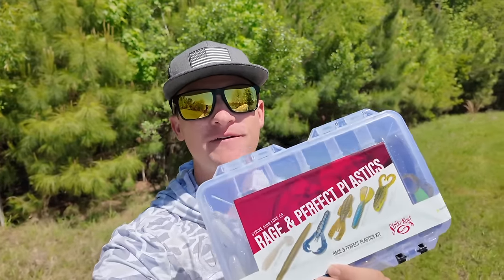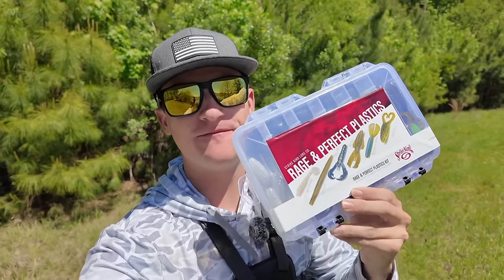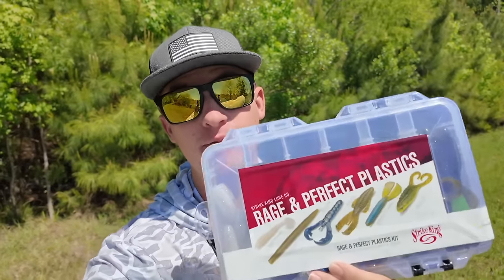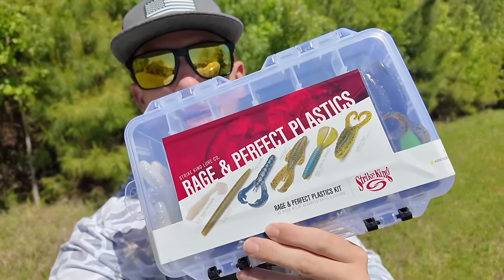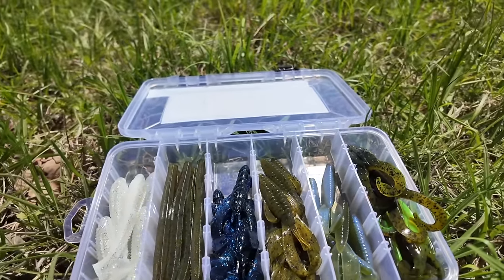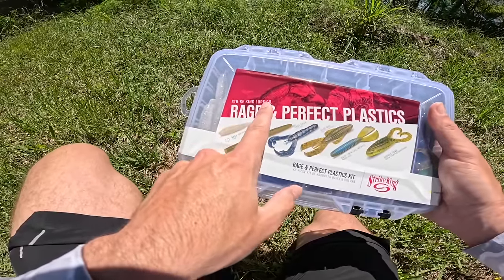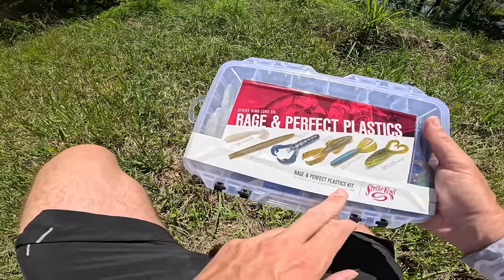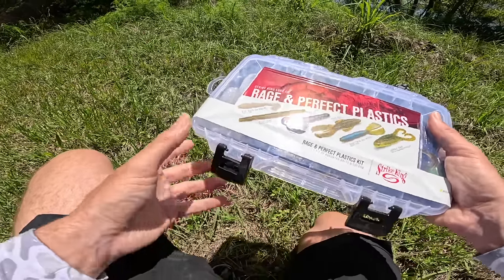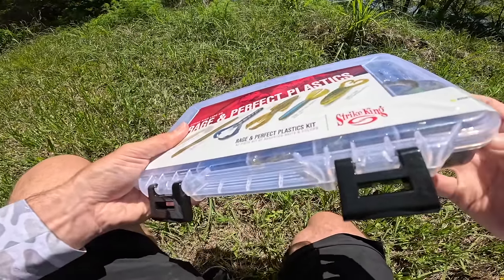Today we're going to be fishing with this $25 budget fishing kit. I went by Dick's Sporting Goods a few weeks back and ran upon this juicy looking bad boy right here. We're going to go ahead and open it up, get into it, and see what we got inside. This is the Strike King Rage Imperfect Plastics kit and we have a bunch of different baits inside. It's a good variety and I think it's going to be perfect for the fishing today.